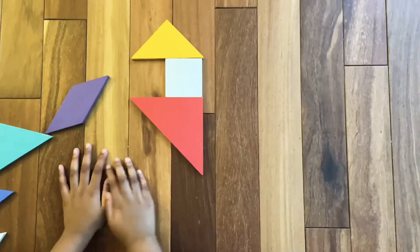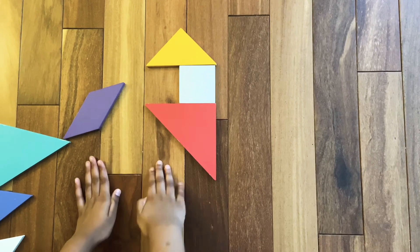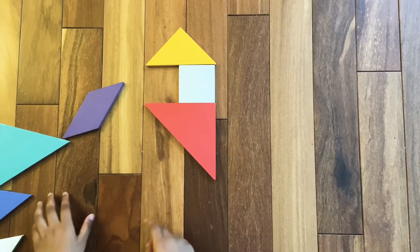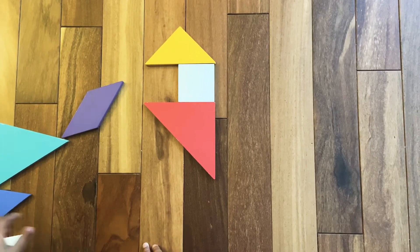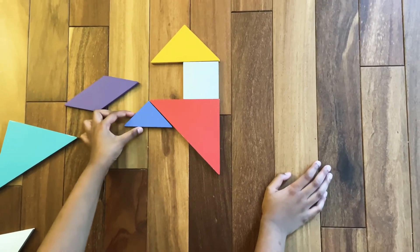I don't think you call them arms — I think you call them legs, because the horse walks on four legs. So for that we are going to need one of the small triangles. Assemble one of the small triangles right here.